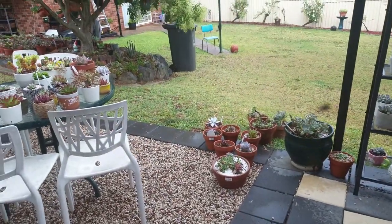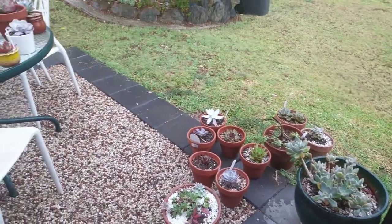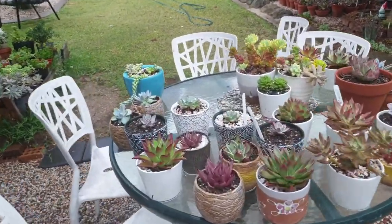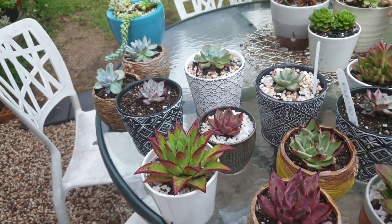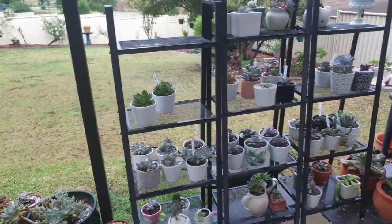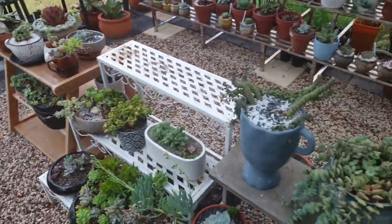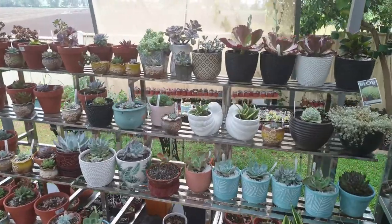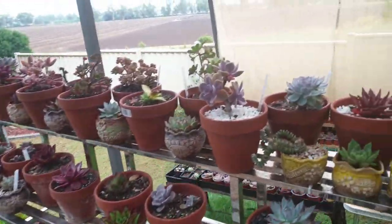Some of you might be afraid when the rain comes and worry about your succulents getting rotted, but basically rain is helpful for these plants. After the rain, some of them will become chubby again and revive. These echeverias were getting a little dried up so they need a good soak. It's still summer here and echeverias are summer growers, so that's why I put them outside.